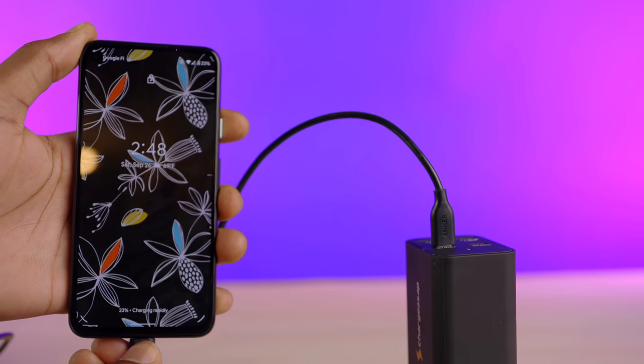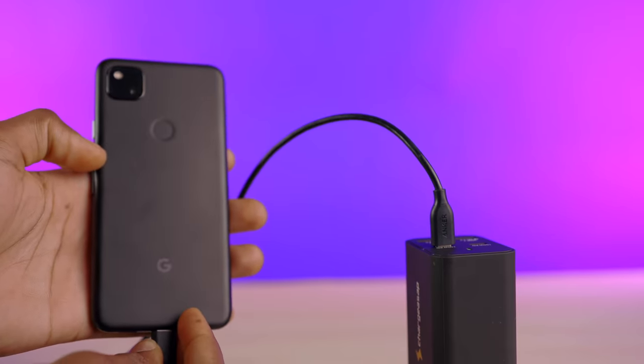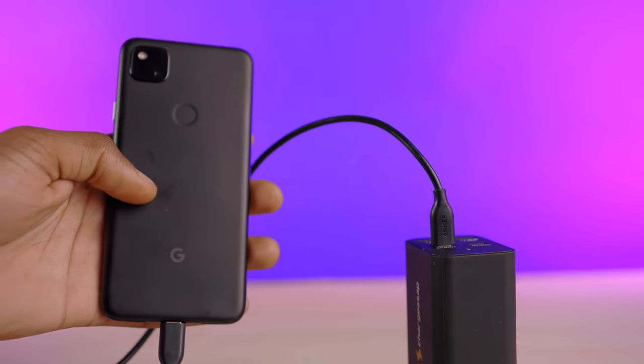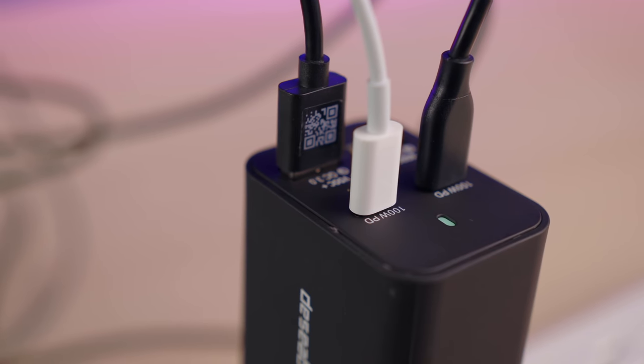This charger is compatible with all Apple devices, including the 16-inch MacBook Pro, as well as all Android devices with Quick Charge 3.0, Warp Charge, SCP, Adaptive Fast Charging, and FCP Charging. So you should have no compatibility issues with your devices.